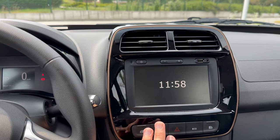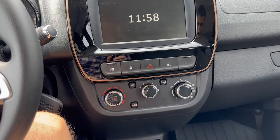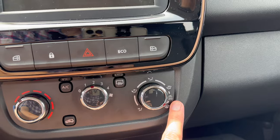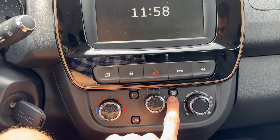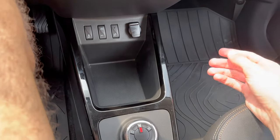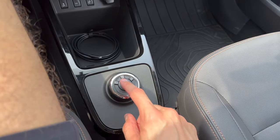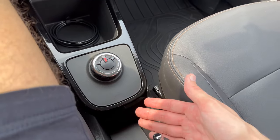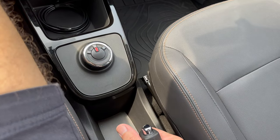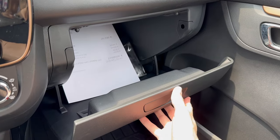It's a matte screen, so glare is only an issue in direct sunset. Manual AC controls at the bottom include fan speed, air direction, air recirculation, AC on/off, and front defrost. There's a small plastic cubby, a little piano black, and the charging cable storage. The gear selector goes to Drive or Reverse but there's no Park button — you use the manual handbrake instead. There's also some storage space next to the selector.